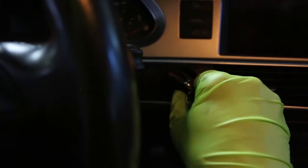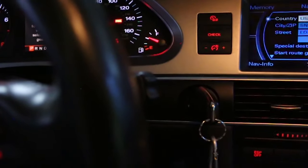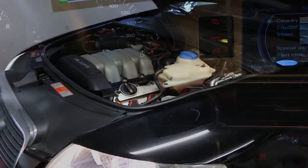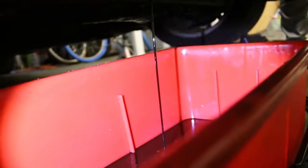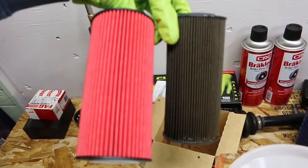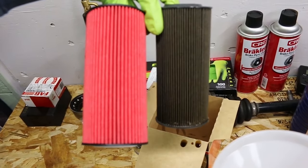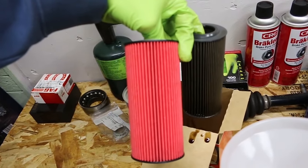Now start the car. Let the car run for 10 to 15 minutes. That's the color of the flushed oil — no bueno. The filter on the right is the new filter we used to flush out the engine. We ran it for about 20 minutes. I'm going to put the K&N filter in there now.